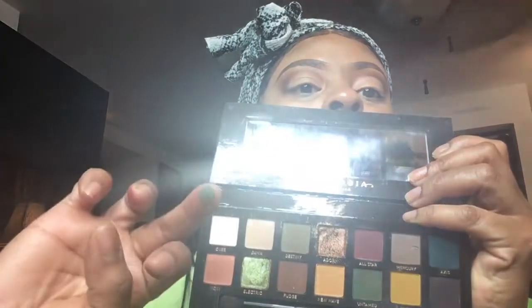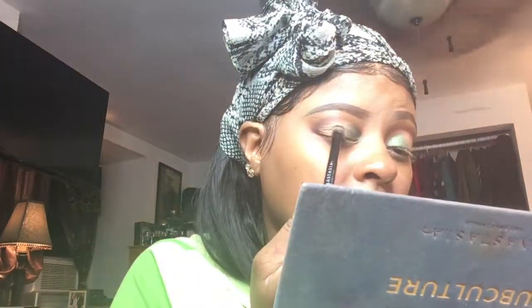Now I'm going into my Anastasia Beverly Hills palette and I'm going to use the colors 'Electric' and 'Untamed.' I put 'Untamed' — the green — in the corner of my eyelid first, but I didn't like how it looked. So I freestyled and went in with 'Electric,' which is a glitter color, right on top of 'Untamed,' and then I was feeling it better. I do like green on my eyes; it just has to be a certain kind of green and the colors have to work well together. That's the electric green I'm putting on top of my lid.